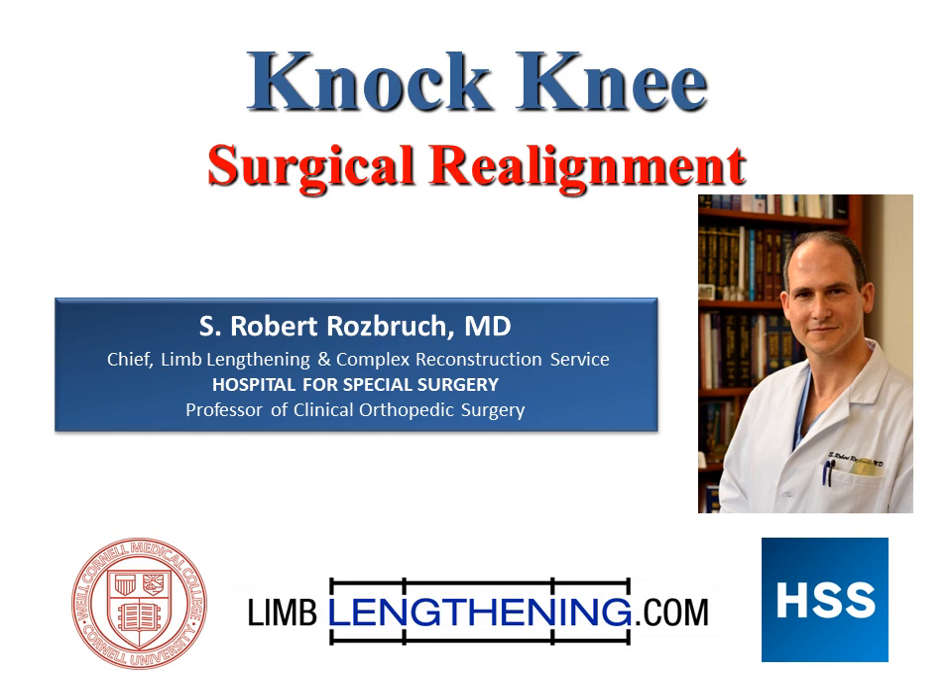Hi, my name is Dr. Rob Rosbrook, and I'm from the Hospital for Special Surgery. I wanted to talk to you today about the surgical realignment of knock knee, or genu valgum.